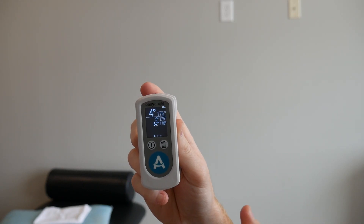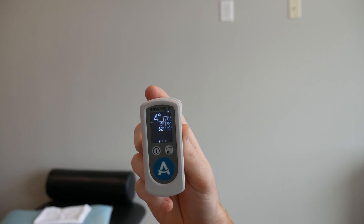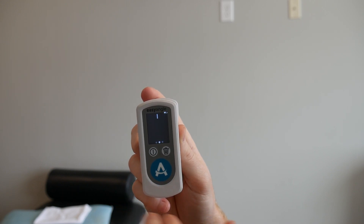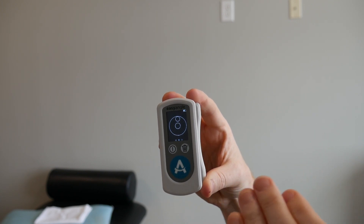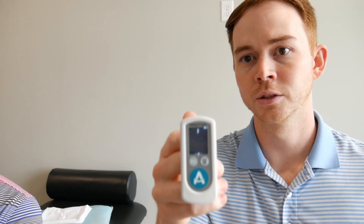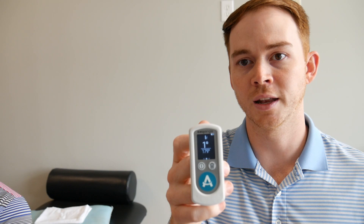One cool feature of the Easy Angle is that when you're measuring somebody, you may be worried about getting off-plane. This device has a built-in feature that tells you when you're off-plane or no longer level. If I level it out and then tilt it, you can see it alerts us that we're no longer in that axis. It has two leveling bubbles — you have to get the bubble back to center before it will start reading again, which is important for accurate measurements like forearm pronation or supination.